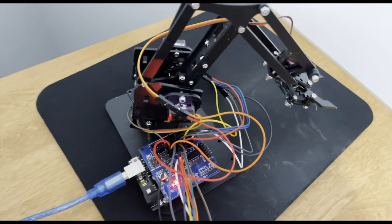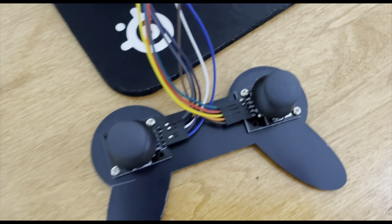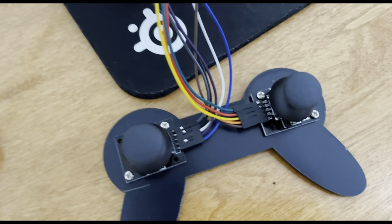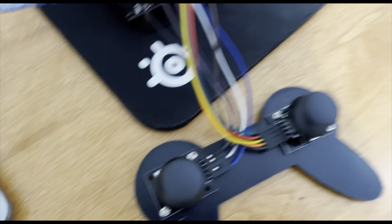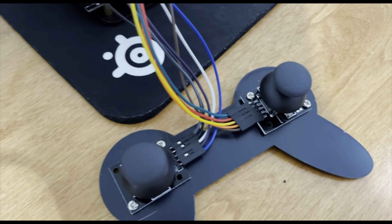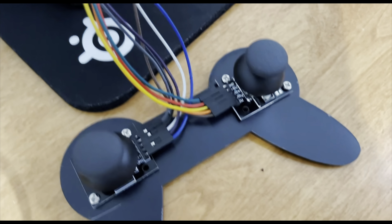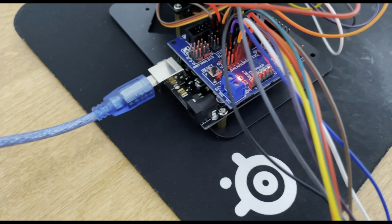Hey, I'm Matt and this is my third milestone video. My third milestone was controlling this arm with this controller and these two joysticks. The way I did this was through programming the Arduino right here to detect when a joystick goes past a certain radius in a certain direction, then it feeds into the board and that feeds into one of the servos.